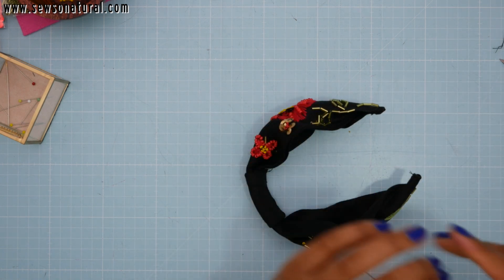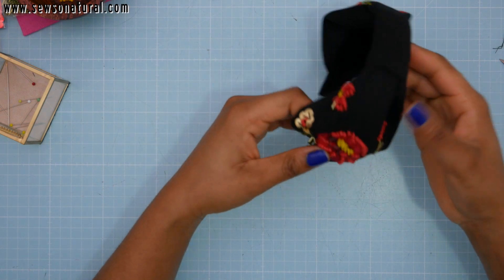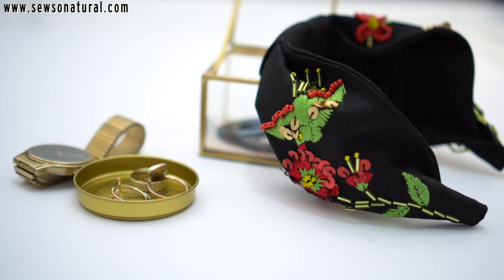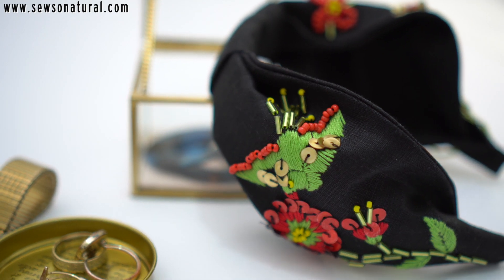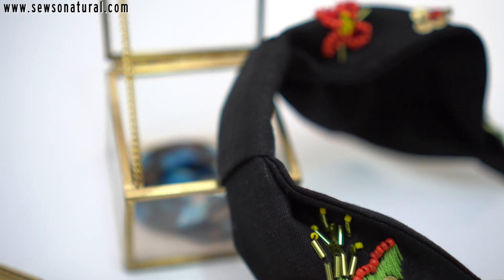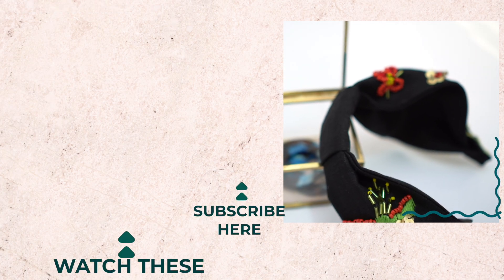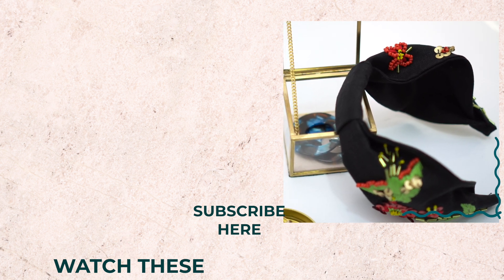And that's your headband! Remember to check out my other headband making videos here on the channel — I will leave them linked in the description box below and I'll leave one of them here on the screen. I do hope to see you next time here on the channel. I wish you a happy new year, enjoy the rest of your day, all the very best — bye!